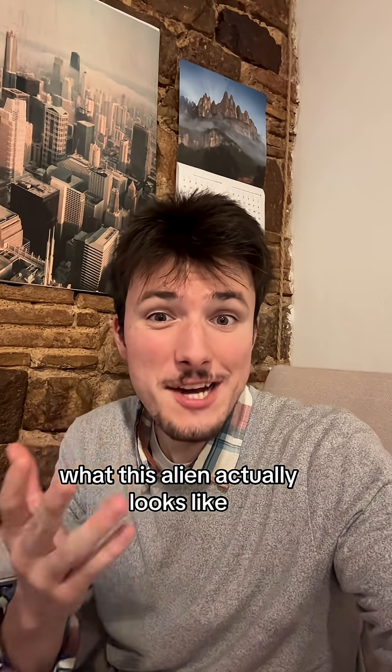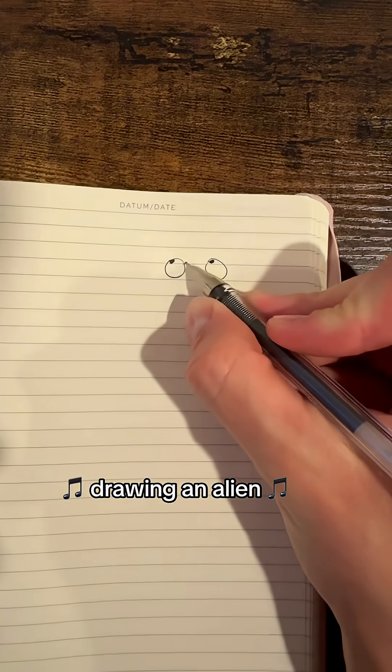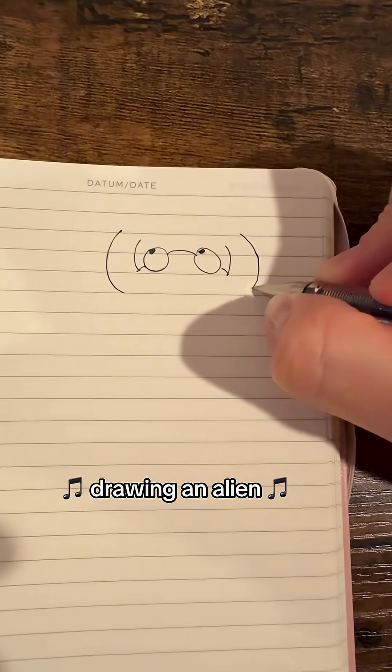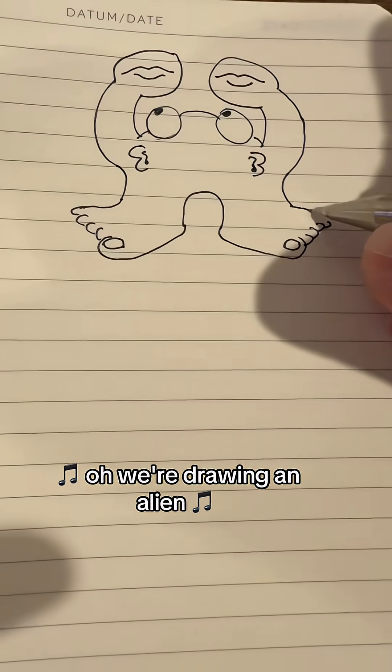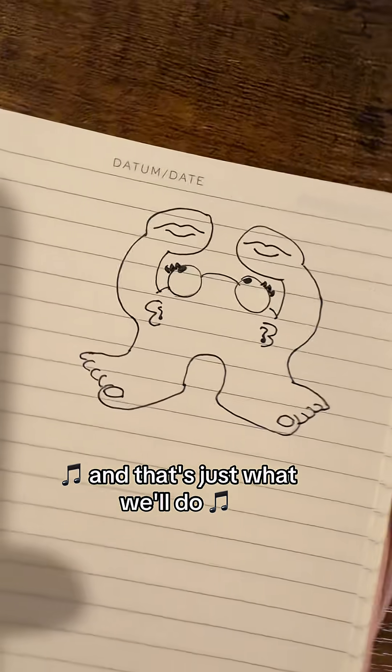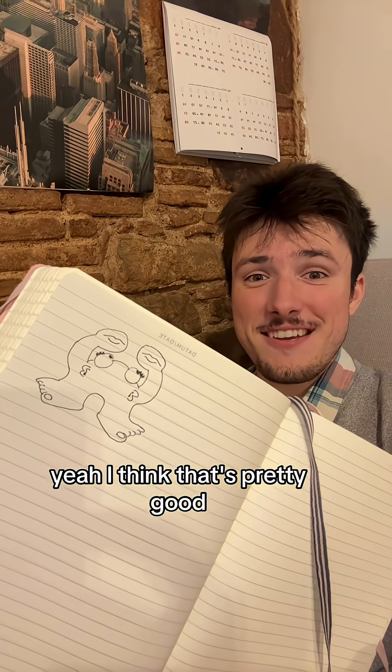First, we're going to need to figure out what this alien actually looks like. So let's put some pen to paper. Drawing an alien, drawing an alien. Yeah, I think that's pretty good.